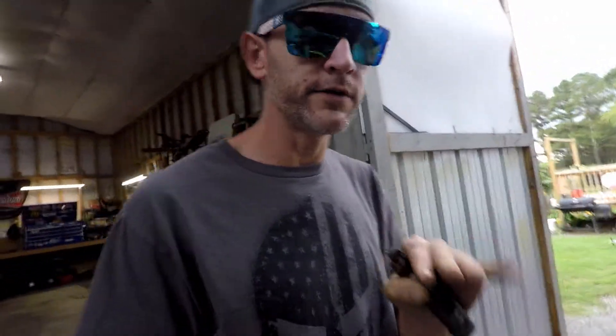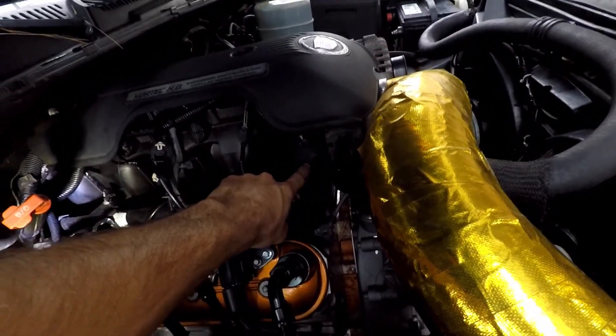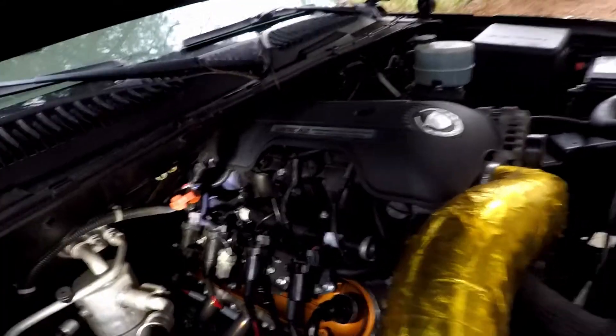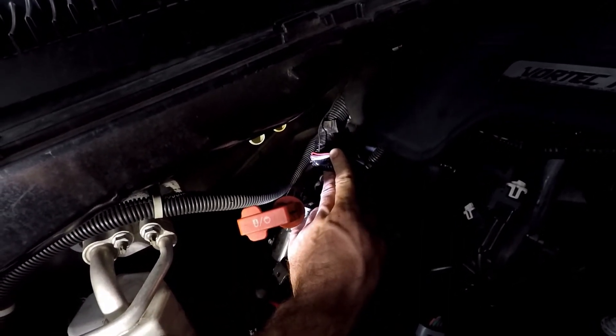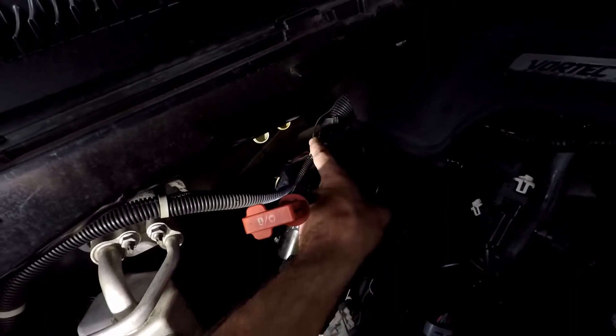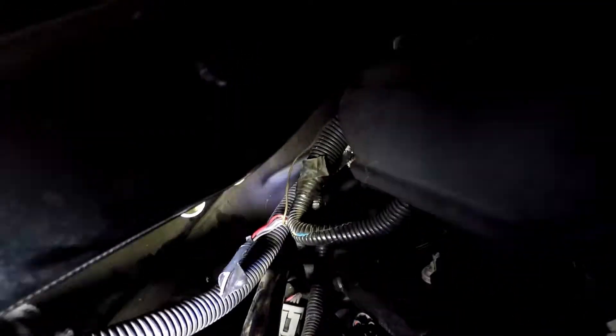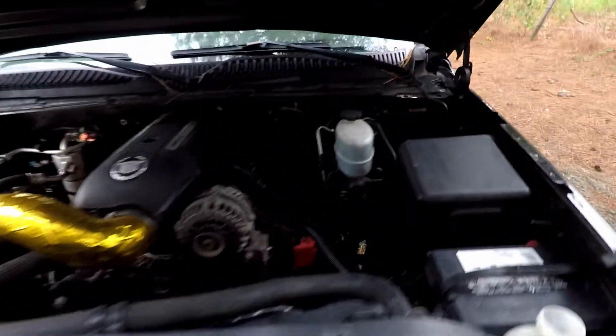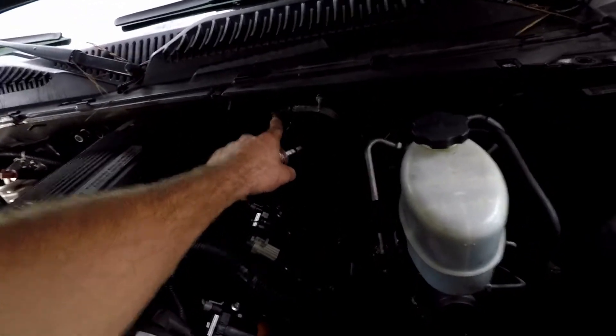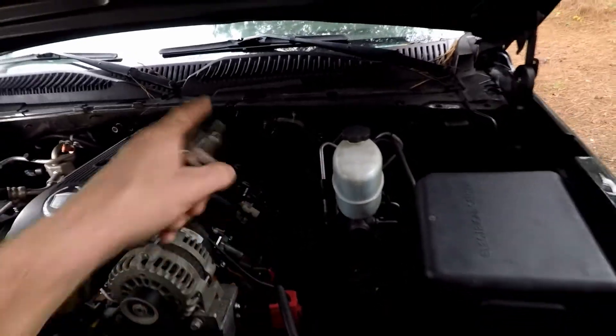We'll start at the EGR sensor — it goes right there. I got it blocked off with a block-off plate. Here are the wires that came to it: red and yellow, or red and purple, and white and gray. You don't need any of those — you just need that brown wire right there. The brown wire is what goes to your AEM, through the firewall. I also got the AEM grounded right here; I know it's supposed to go to ECM ground, I might fix that at some point, but it works for now.